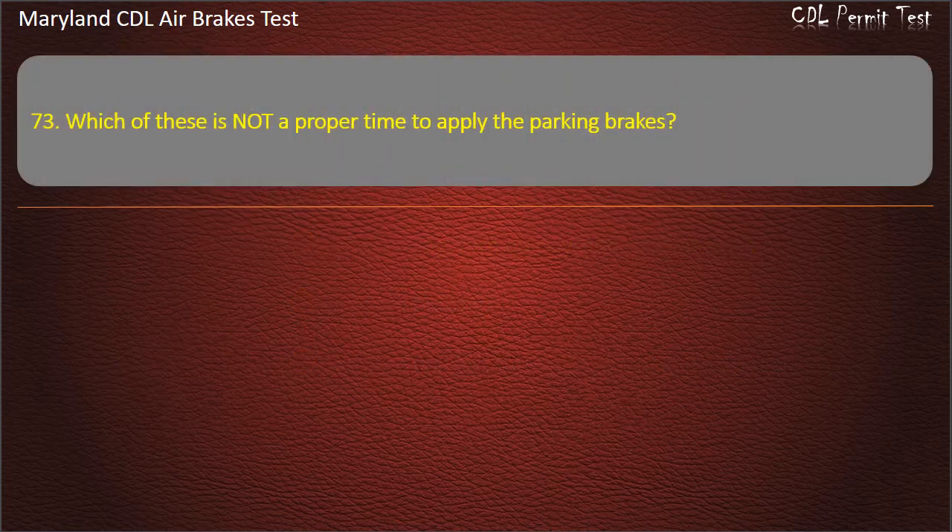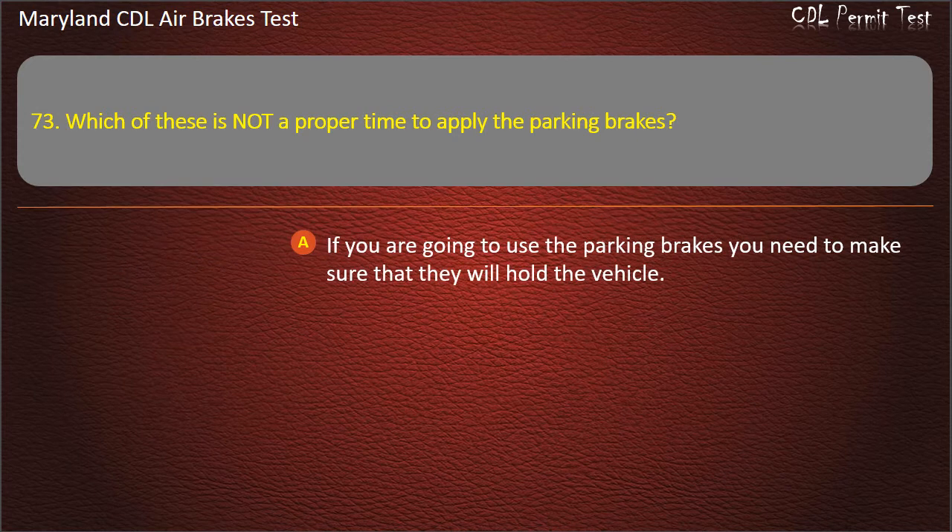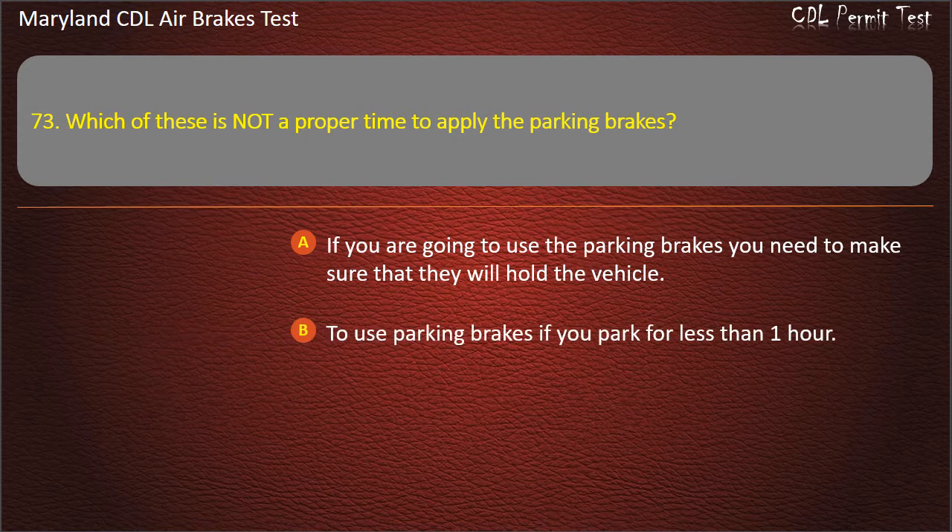Question 73. Which of these is not a proper time to apply the parking brakes? If you are going to use the parking brakes you need to make sure that they will hold the vehicle; To use parking brakes if you park for less than 1 hour; If your brakes are very hot. Answer: If your brakes are very hot.